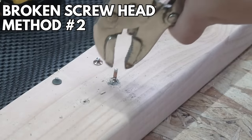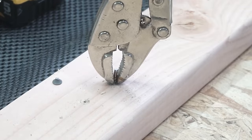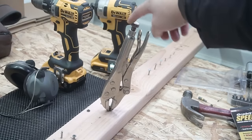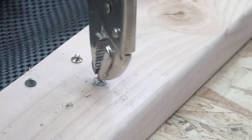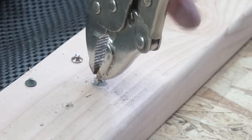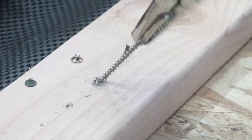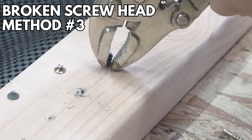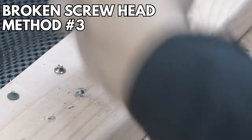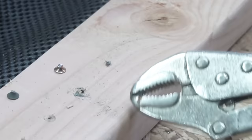For broken screw heads, my go-to is the vice grip. Clamp it real nice on the broken screw shaft and turn it — it should come right off. I guarantee it will work. If you don't want to do all that twisting, you can clamp it and rock it back and forth to break it off — and it'll snap off just like that.